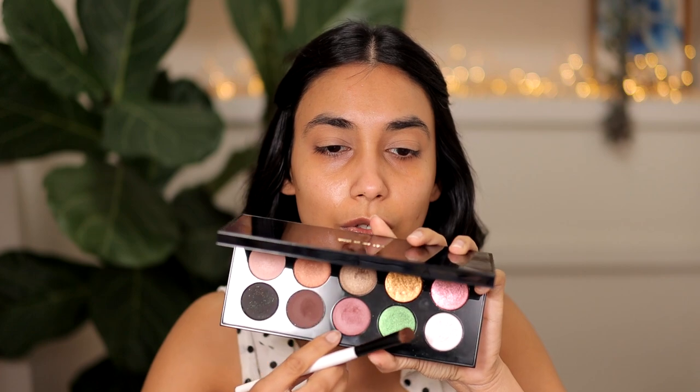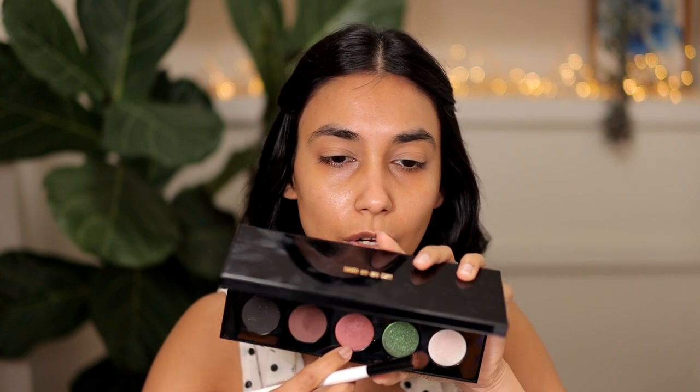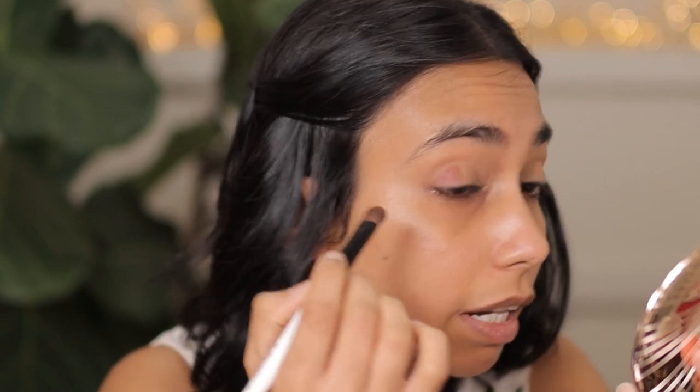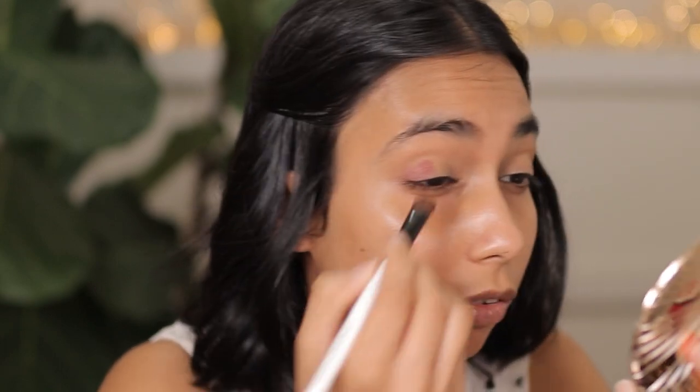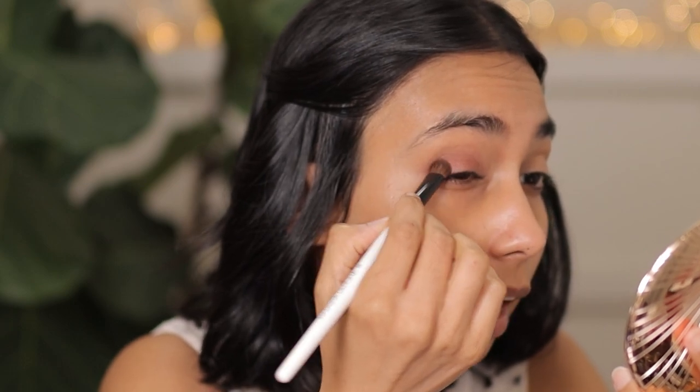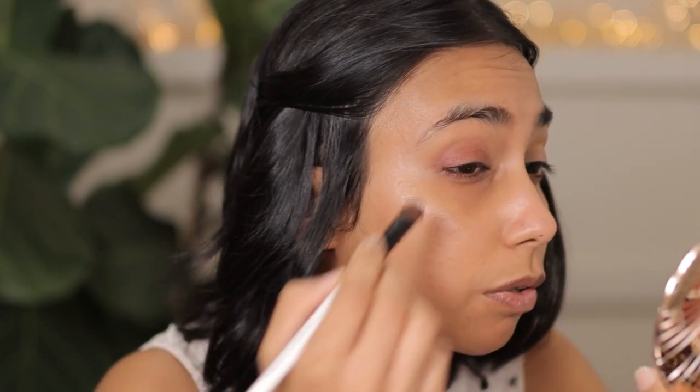Using the Natasha Denona brush 12, I'm going to go into this beautiful muted rose shade. It's a gorgeous color and it actually looks really good on brown skin — the first time I popped this on I was really impressed. It's kind of like a muted rosy cranberry shade. It's also really perfect for the office. It has a satin finish and you can use this all over your lid with some black eye pencil and you are good to go.